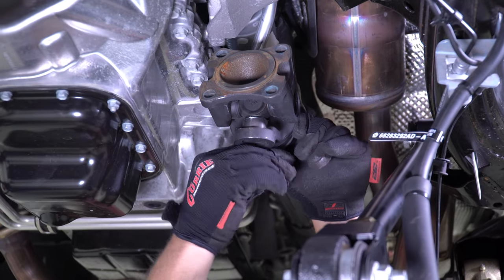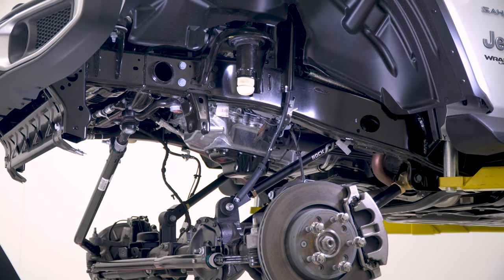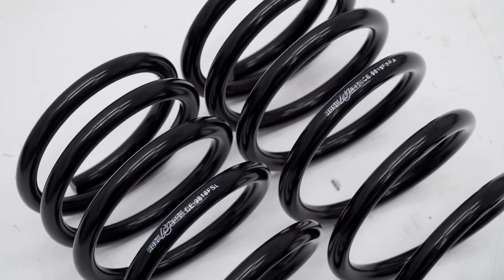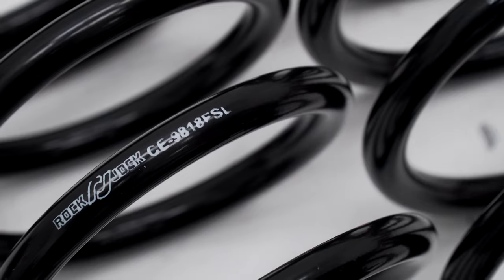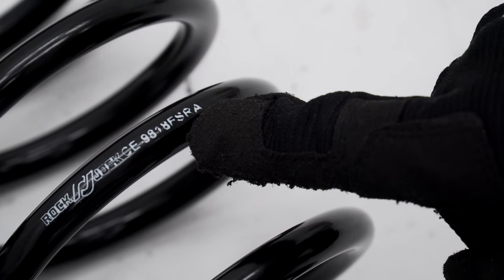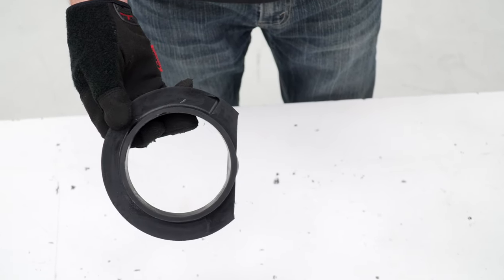Also raise your drive shaft up and out of the way and zip tie it to secure it. Now raise the vehicle to drop the axle further out so the new springs may be installed. At this time, lay out your coil springs, spring isolators, and front bump stops along with their hardware. Note that the part numbers on the coils determine either driver or passenger. The Rock Jock kit includes urethane coil spring isolators to match your new springs, so you may discard the old stock plastic isolators.